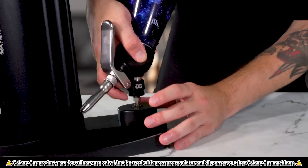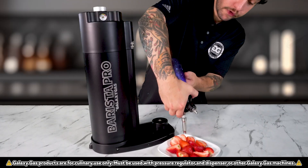Now we'll infuse with Galaxy Gas via the Barista Pro. We're ready to dispense over fresh strawberries.